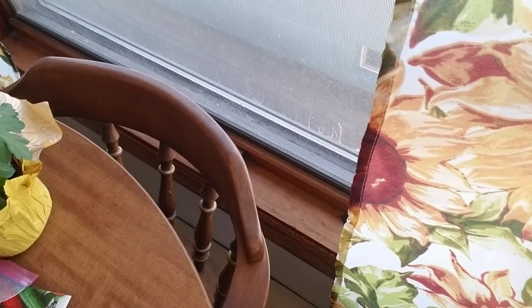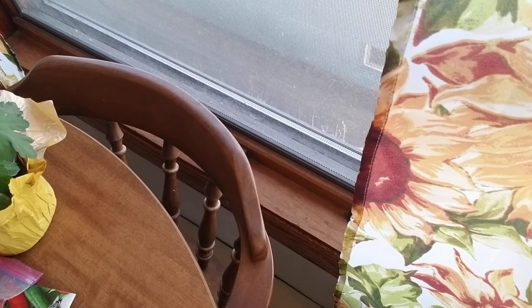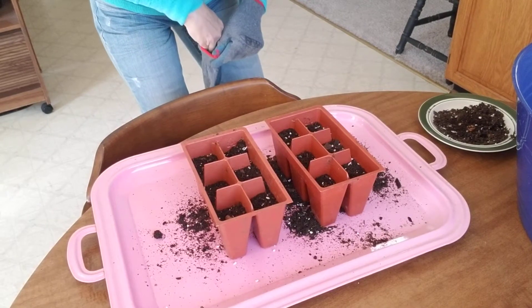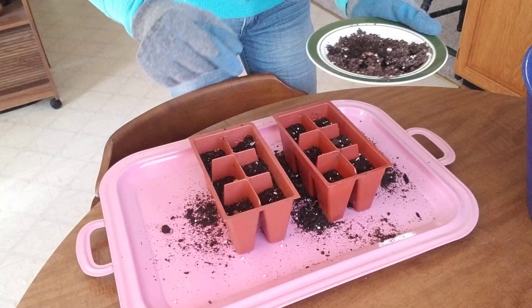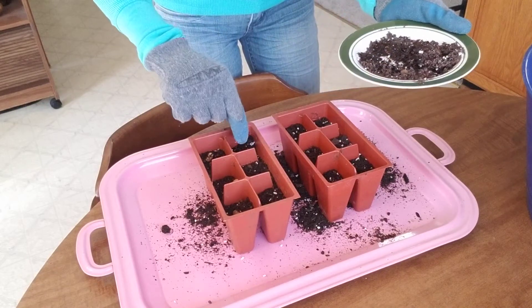I'll put the beans under the dirt here. Just pick them up — there's a bean — put one in there, just let it sit. Filled it up, and I just take the bean and drop it in there, then this one in there, and that one in there.